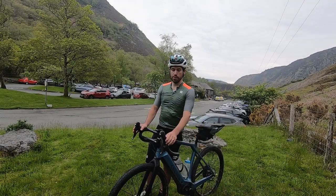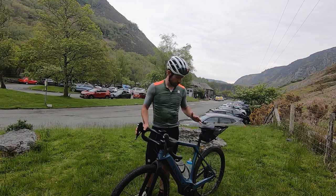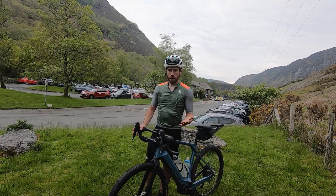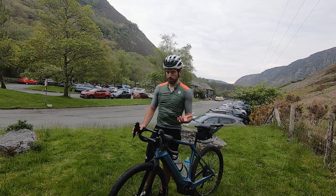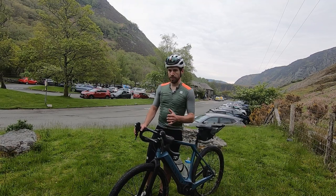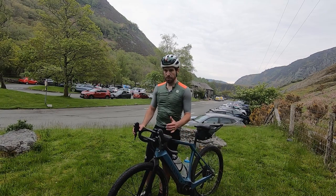I'm pretty much halfway around — almost exactly 63 kilometres done. I've stopped at the Elan Valley Visitor Centre to refill on water. I'm gobsmacked by the battery: I've only lost one of the five bars, and that one bar came off at 47K. If I keep going at the same pace I could potentially do around 240 kilometres on this bike.